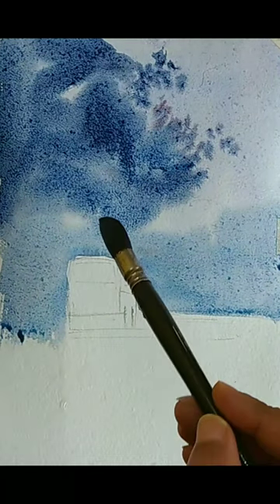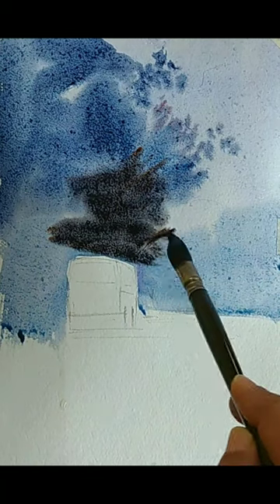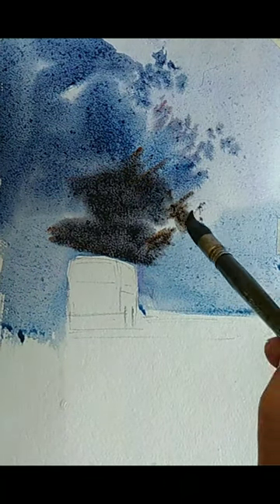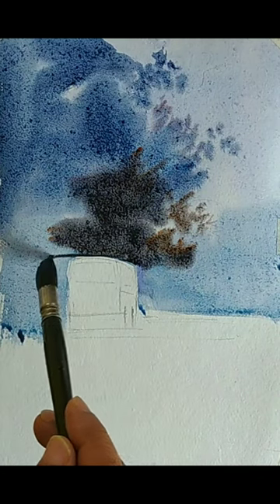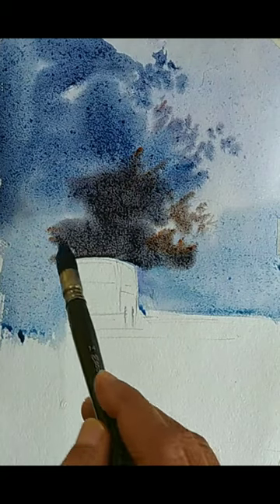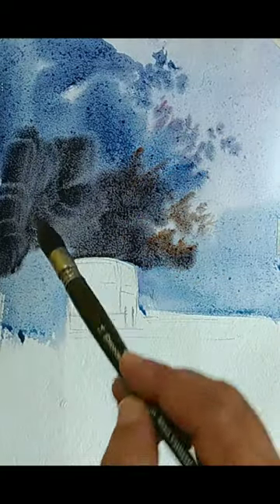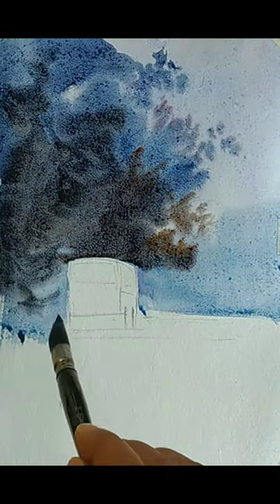I am using a mop brush — I think it is an Escoda Ultimo brush, maybe number 14. The approach for the tree is making some distinct edge leaves and the rest of the tree is a major wash, so that way we can simplify the trees. I'm taking more payne's gray and less blue so it gets a little bit darker, close to a dark gray. I'm careful about the edge of the bus because the bus and background should have some contrast.